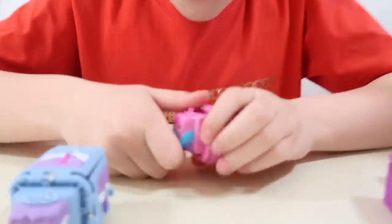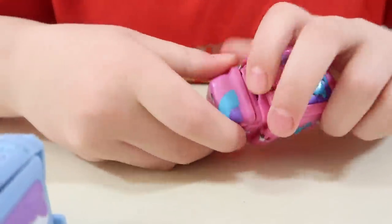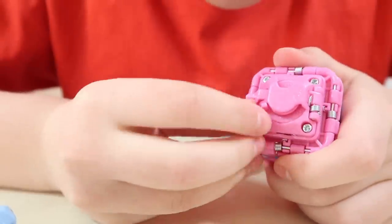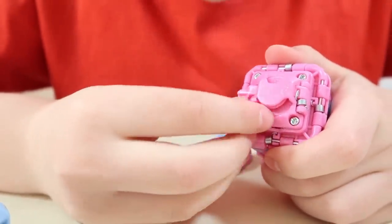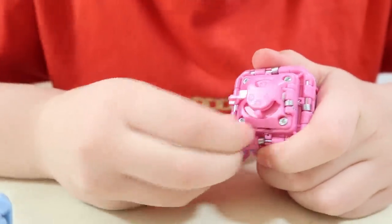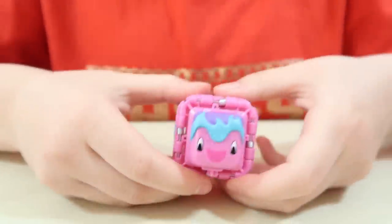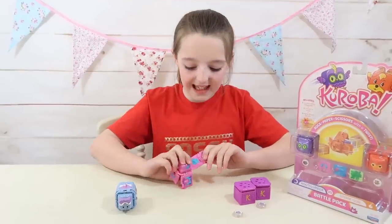First we've got to take off our face - it's pretty simple, just like that. And we have got a little switch right here so you can set it to rock, paper, or scissors. I'm going to set it to paper, just like that. So now I'm going to put the face back on. The next step is to fold it.